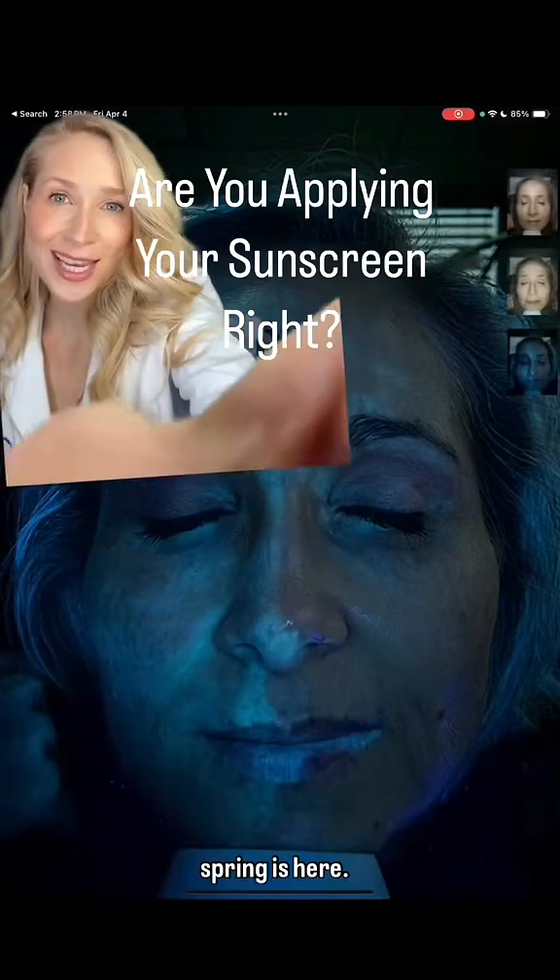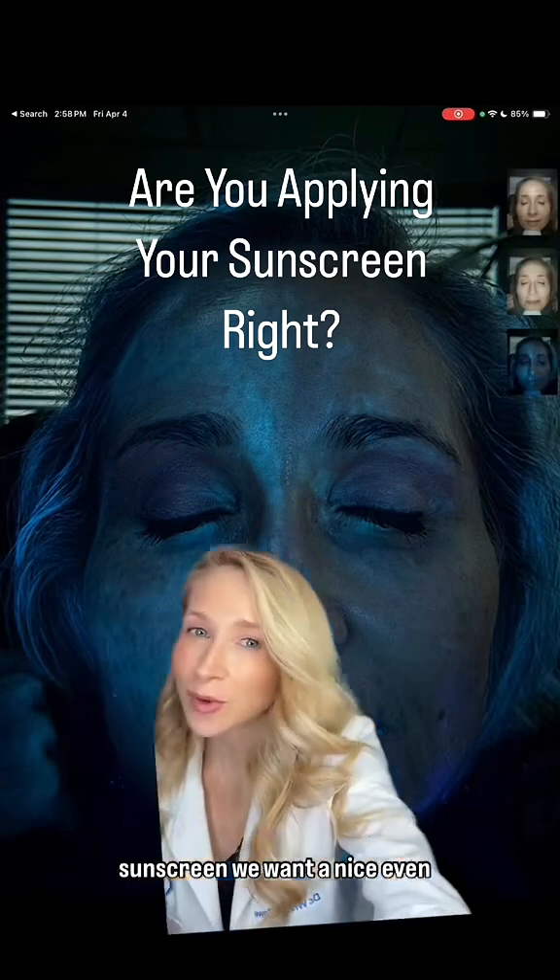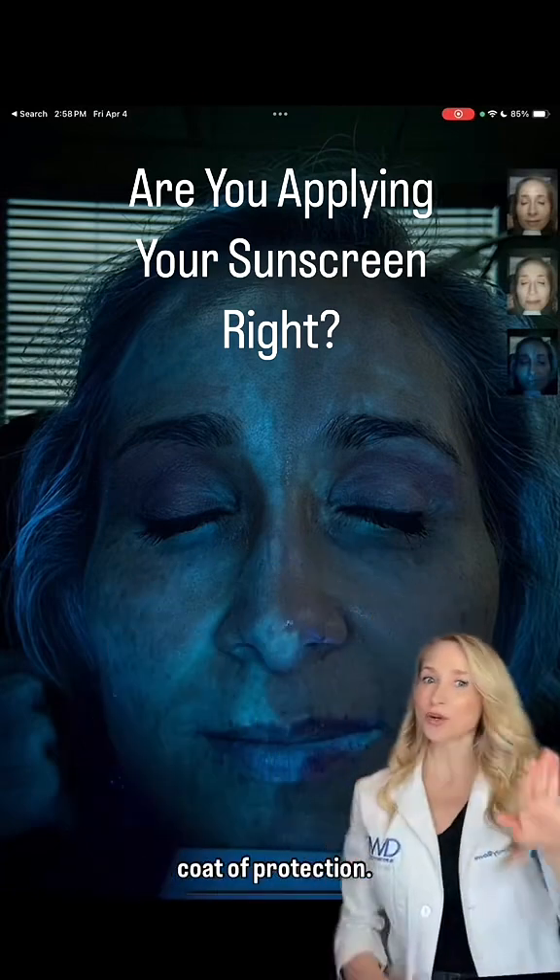Board Certified Dermatologist — spring is here, summer is on its way, so when we apply our sunscreen, we want a nice even coat of protection.